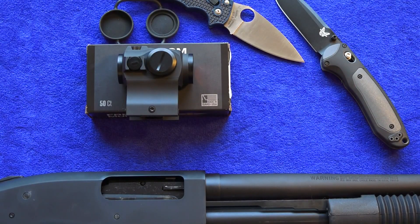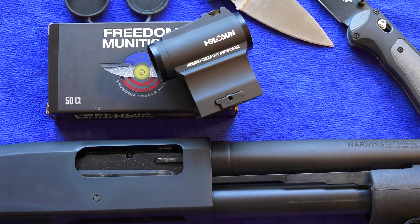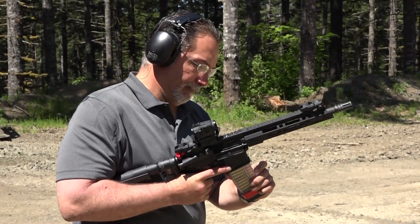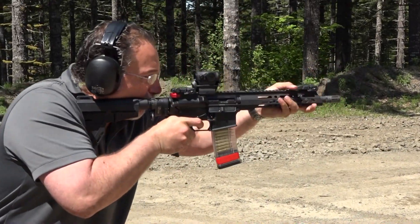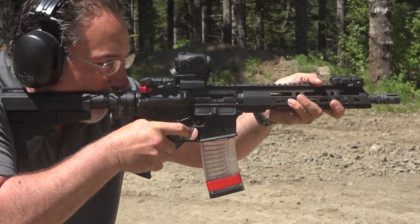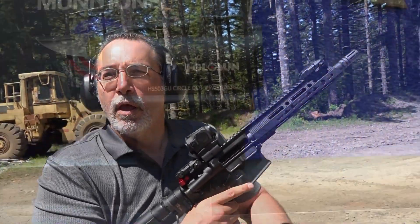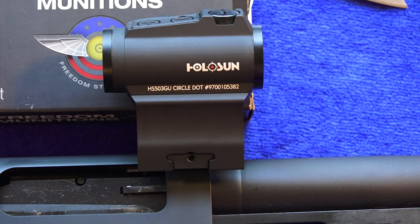If you're interested in purchasing this product, click on the buy link in the description box below. It'll lead you right to this product on OpticsPlanet.com, where it's for sale for $242, which represents a good value. If you pick up this sight or anything else over there, make sure you use our discount code B9USA to save five percent off your entire order. Check out all Holosun products via the links in the description. Thanks for watching — remember to like, share, and subscribe to Beretta 9mm USA for more guns and gear videos, and check out our Patreon page to support the channel.